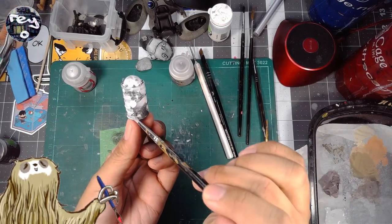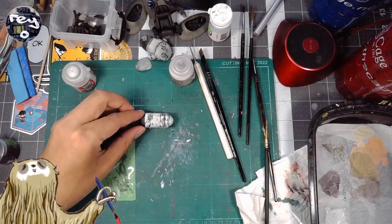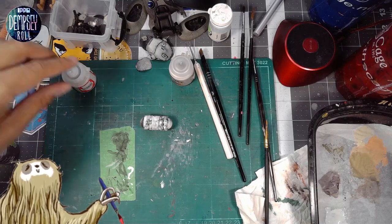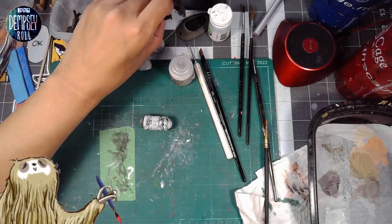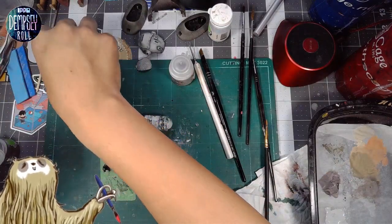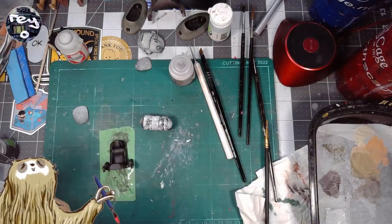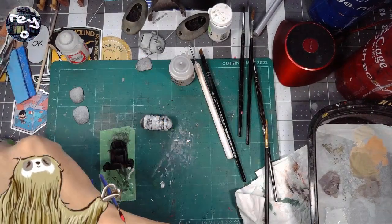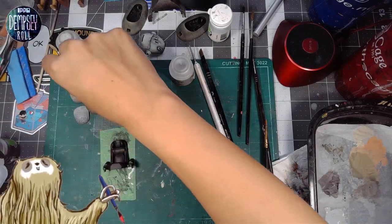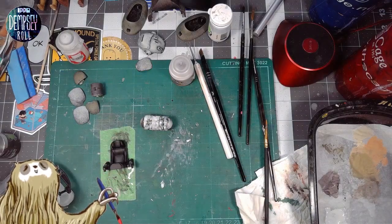That's looking good for now. Maybe we'll let this dry and work on the next part. There's a lot of interior detail, and there's a gun and a second pilot model as well. I'm thinking about dry brushing a silver on the gun — let me find it.